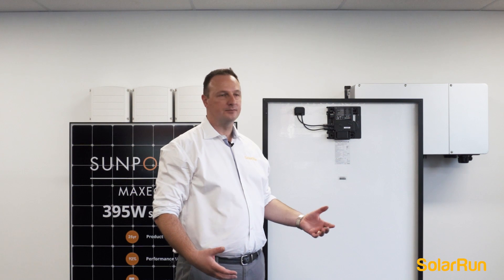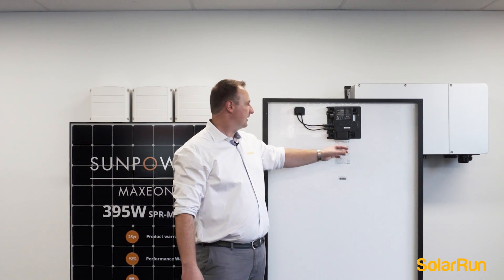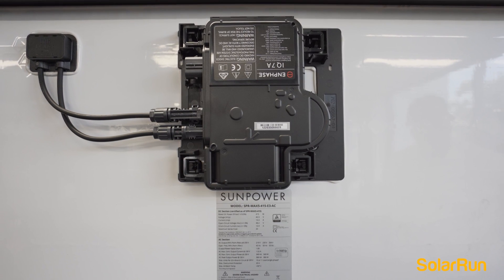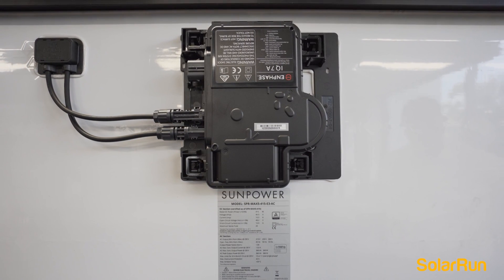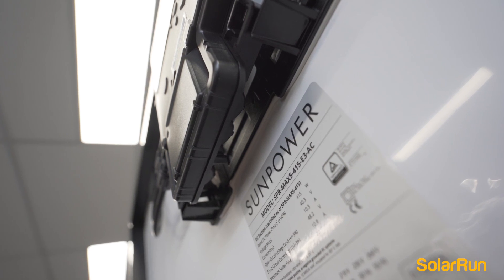Here we have the rear of the Maxeon 5 solar panel. This here is the Enphase inverter. It's on a specially designed bracket that comes bolted straight out of the factory. They've even left it a little bit off the solar panel to create a little bit of airflow.